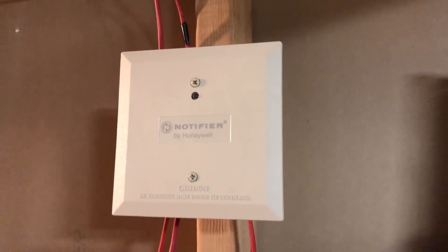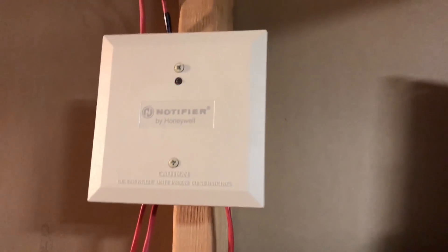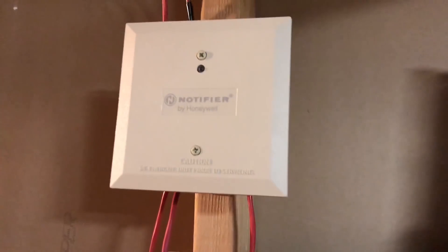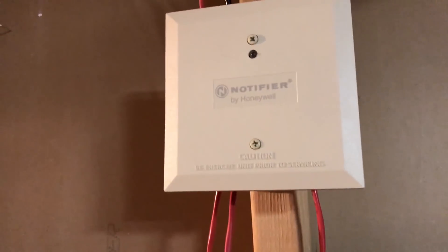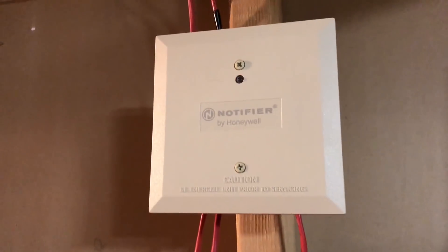Hello and welcome to the next requested system test. As you can probably see, some things are a little different. This test is requested by CN Railfan. Now let's go ahead and take a look at everything that's new in the system.